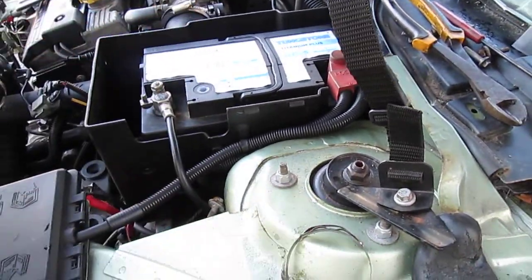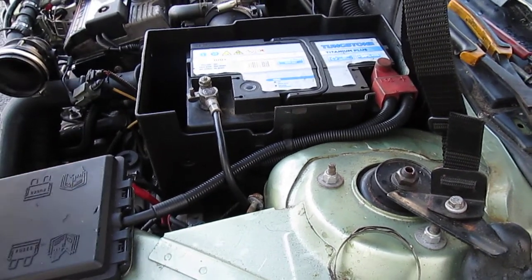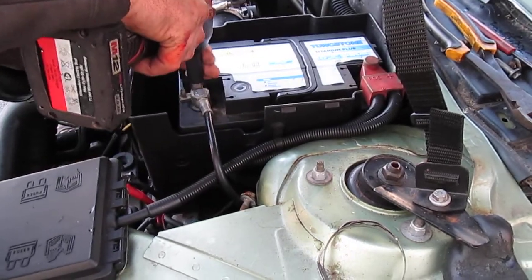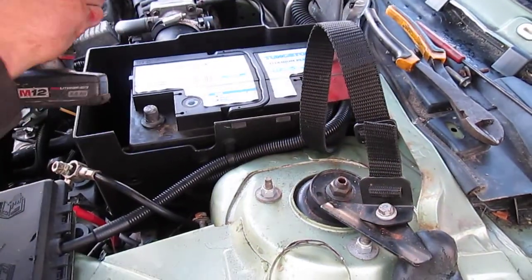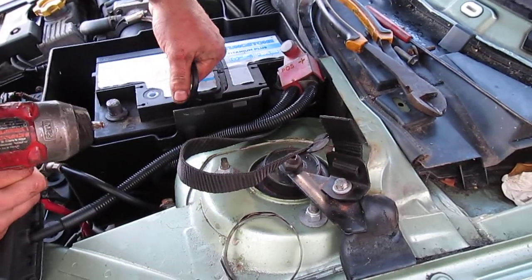Then you have two 13mm on top there to remove the positive on that. Always remove the negative cells first, even if I don't. You don't need to turn them fast, and lift the battery out.